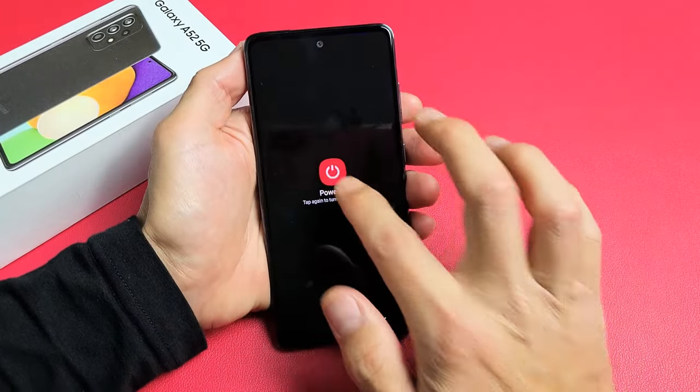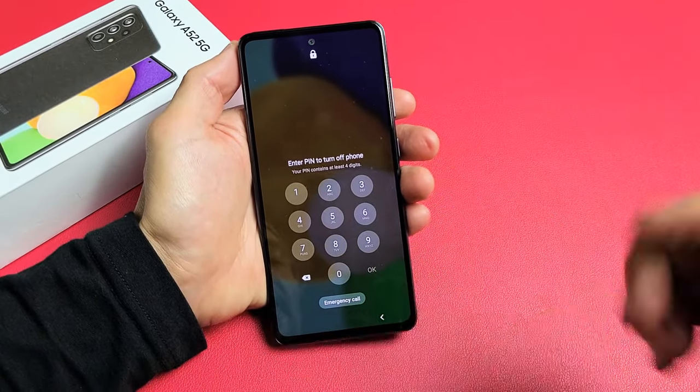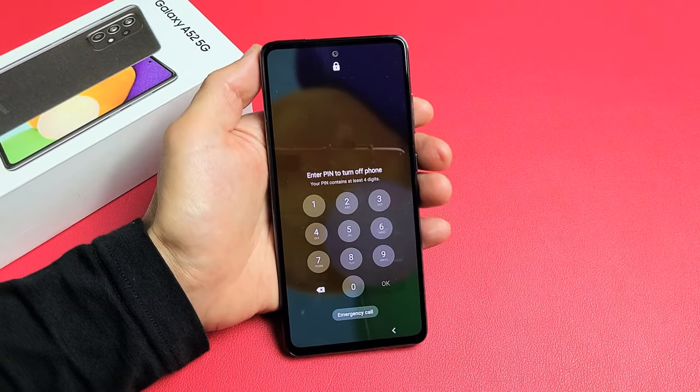But you try to turn off your phone and it's asking you for a password to turn off your phone. So what do you do? Let me show you how to bypass this.